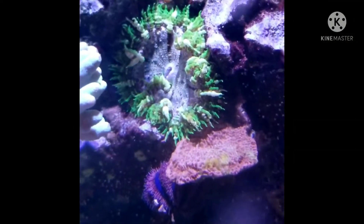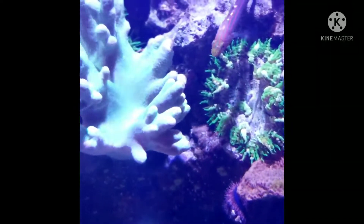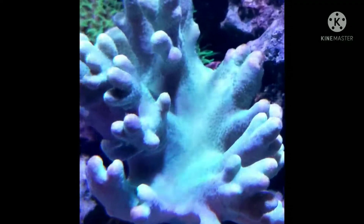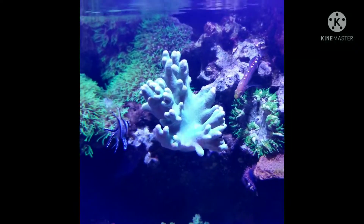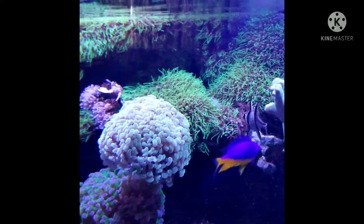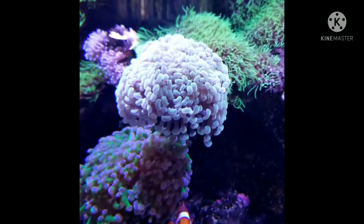Right here I'm showing you my rock flower anemone — I have three in the tank. There's another leather anemone which isn't really open; you can see the polyps a little bit. Right here I have a damselfish — I have two of them in the tank.